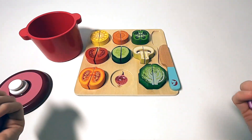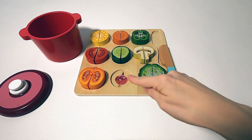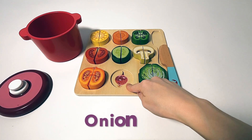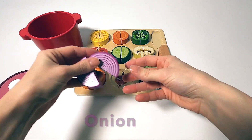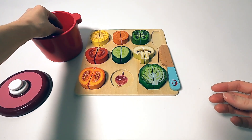First up, an onion. You can cut them in different ways. For example, into little squares for seasoning meat or something. Or you can leave them as onion rings.